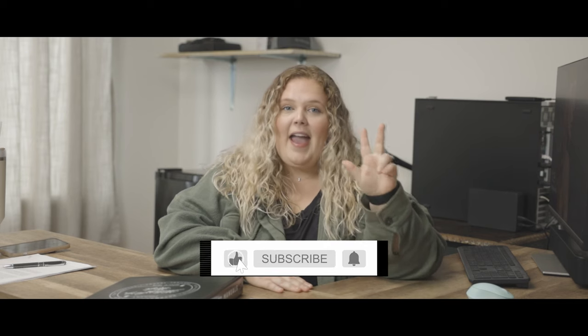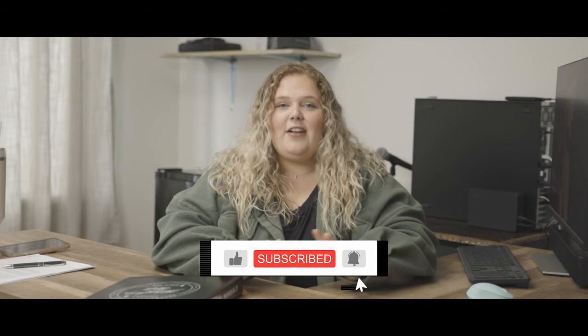Thanks so much for hanging out with me and watching this video. I know it was a lot of information but it's going to be worth it — I promise you're going to need it. If you have any questions, please contact your local dealer or click the link below. Always hit that like button, subscribe, and follow us for anything else that we're going to be putting out. And as always, we RV.